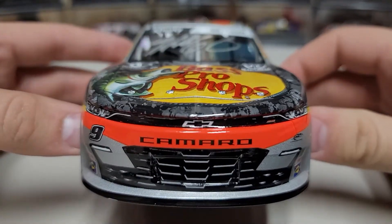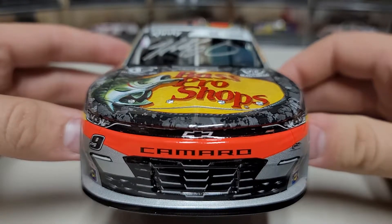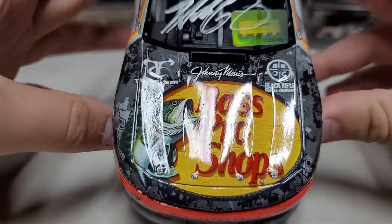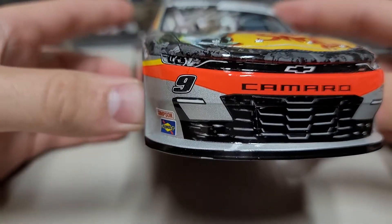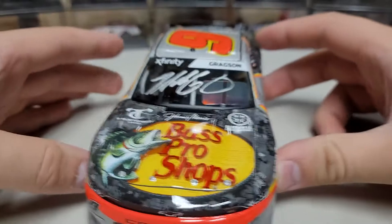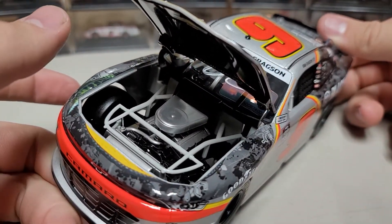Getting around back to the nose of the car, instead of yellow we have the orange mark on the bumper. We've got True Timber camo and Bass Pro Shops on the hood, number nine on one side, Junior Motorsports on the other, and the rest of the detail is nice and clean. Let's go ahead and take a look underneath the hood.